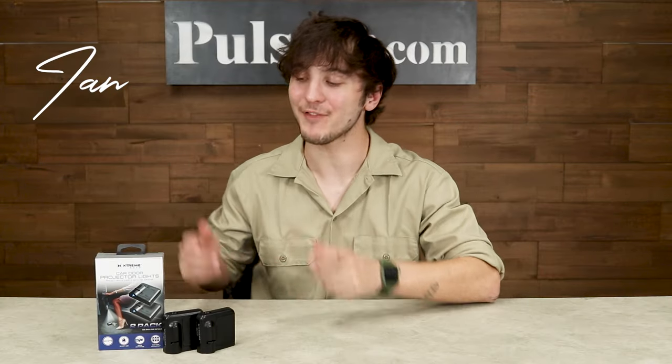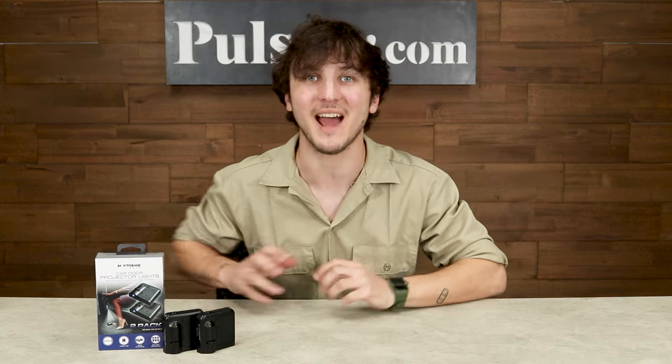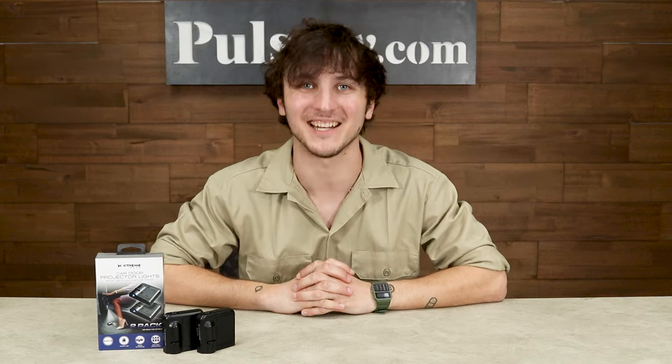Hey, it's Ian and today I have the car door projector lights. You've probably seen something like this on high-end luxury vehicles, but now you can have this on any car.